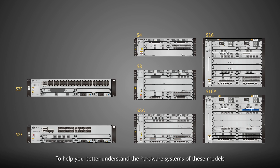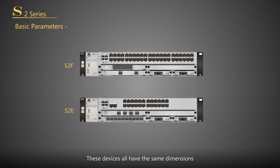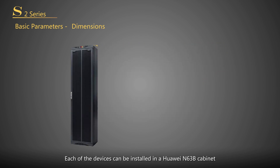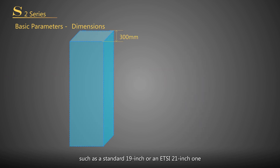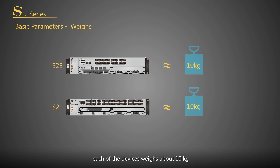To help you better understand the hardware systems of these models, we classify the models into two groups. First, let's have a look at the S2 group, which covers S2E and S2F. These devices all have the same dimensions: 2U high, 442mm wide, and 220mm deep. Each device can be installed in a Huawei N63B cabinet or a 300mm deep cabinet that meets heat dissipation and cabling requirements, such as a standard 19-inch or an ETSI 21-inch one. When boards are fully configured, each device weighs about 10kg.